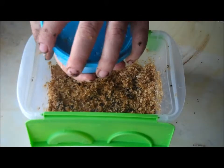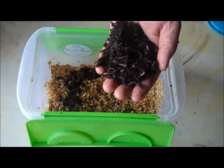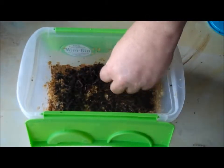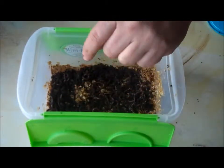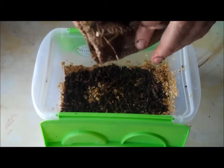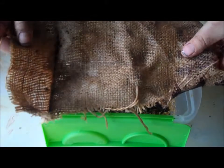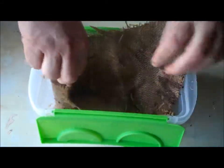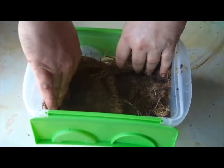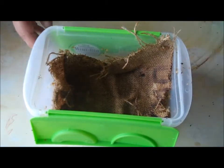Finally, the star attraction. Empty the contents of the worm container into the bin, spreading out the worms and compost over the other materials. The last step is to cover the bin contents with the wet burlap. Unfold the burlap and press it down along the sides of the bin. Don't press down or you'll be squishing the worms. Just make sure the surface of the bin material is covered with the burlap.